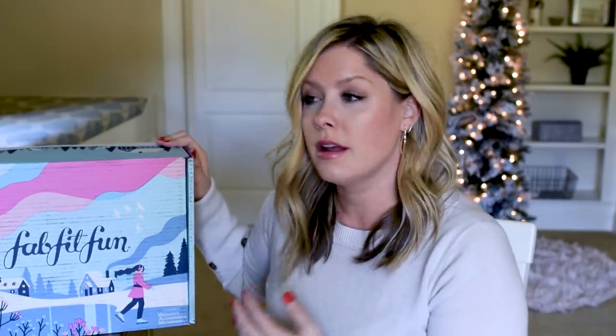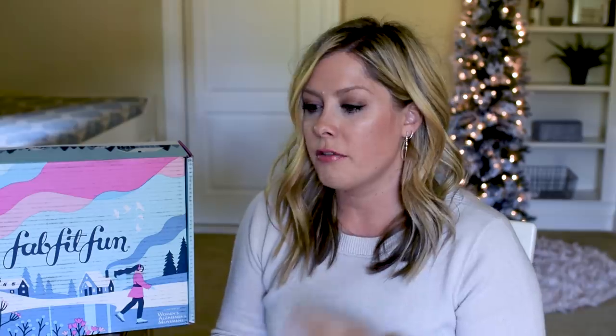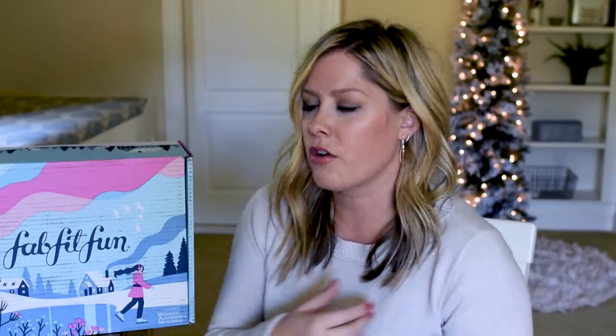This is the winter FabFitFun box. FabFitFun, if you don't know, is a four times a year seasonal subscription box with full size products. The value of the box is always over $200. This is the only subscription — other than ones for my kids and food-related ones — that I think is really worth it. There's so much great stuff, anything from beauty, fitness, lifestyle — beach towels, kimonos, sweater wraps, scarves, cups, a huge variety. If you want to try FabFitFun, use my code smallthings10 to get $10 off your first box. I'll put all that info below the video.